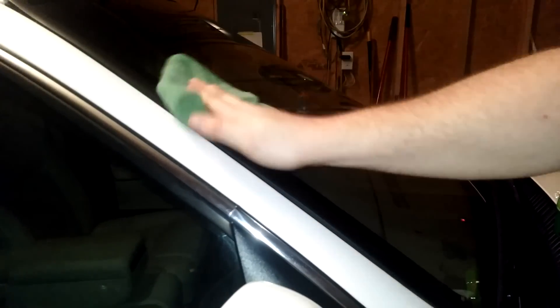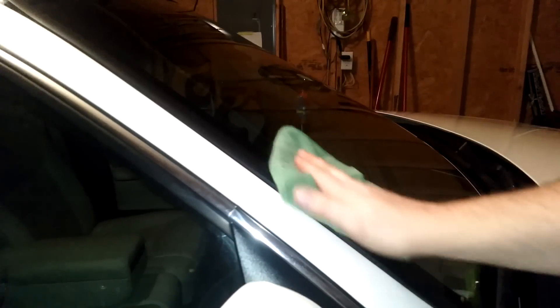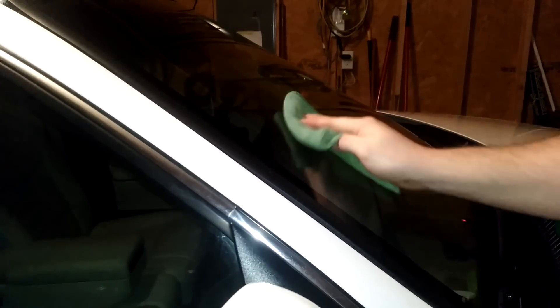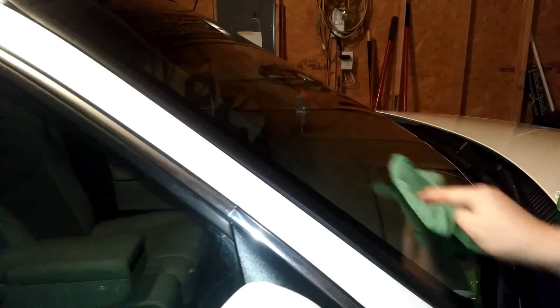I've already cleaned my windshield — it's extremely clean because I did a super clean, you can look at my previous video for that. We're just doing these circular patterns and leaving a little bit on it until it hazes up, just like this. You can see it dry and it does leave a little bit of a haze. It's not nearly as bad as wax, but it's there.